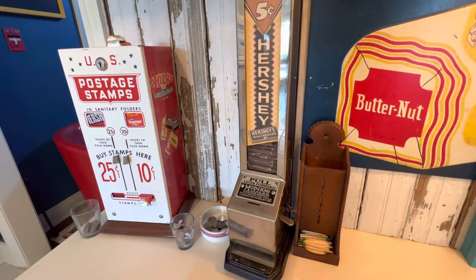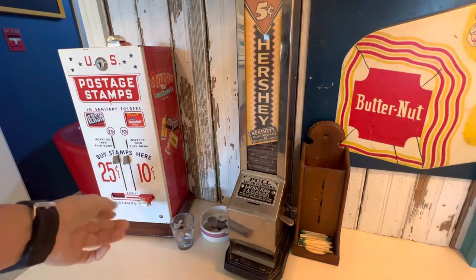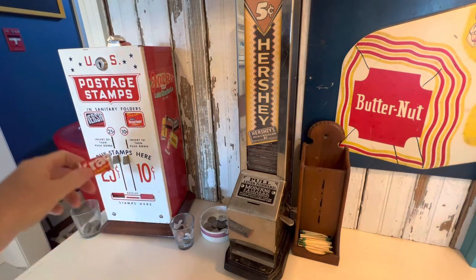Good morning, coin-op collectors. As many of you might know, almost all my machines vend some type of product, like my stamp machine here, which vends candy.